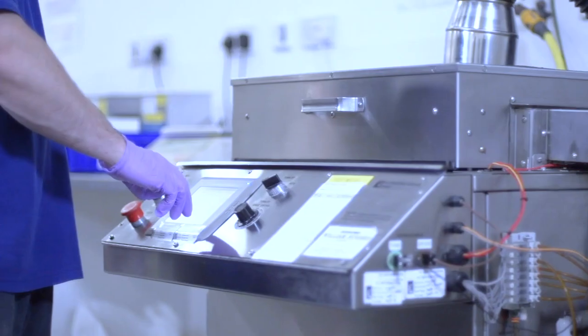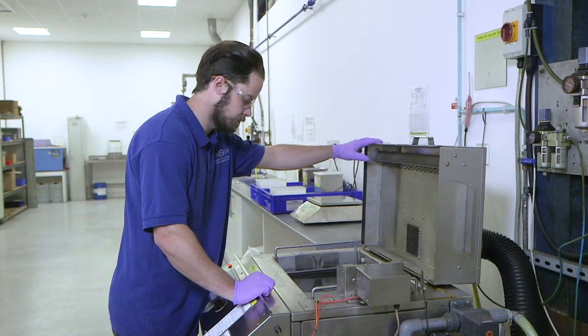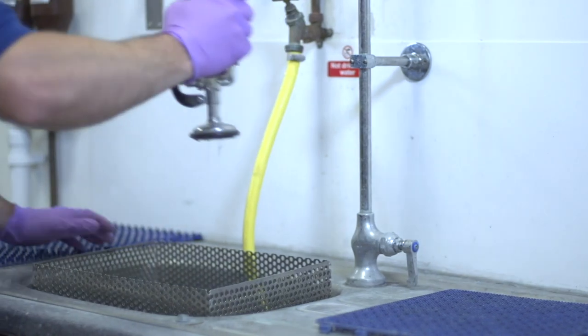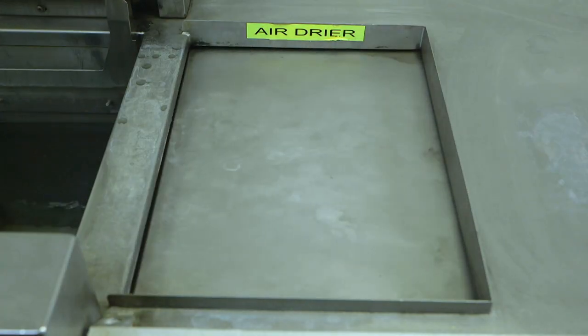The entire process is automatic and PLC controlled. Typical treatments are nitric acid and rinse cycles. These are followed by a final rinse in deionized water before the parts are placed in a drying cell.